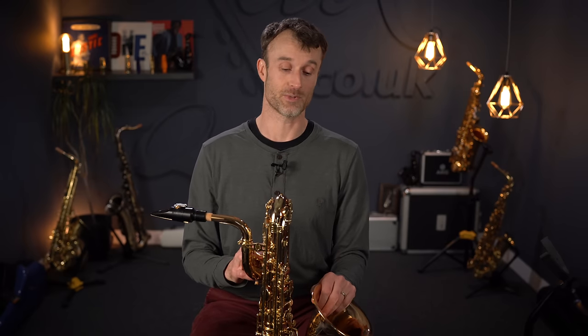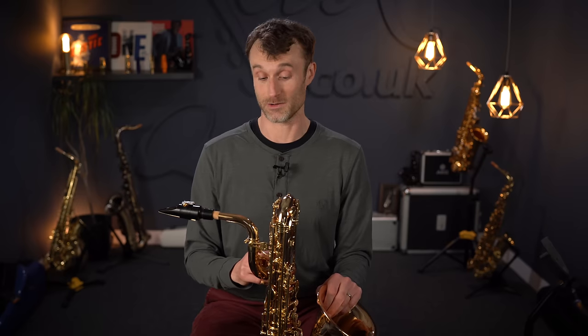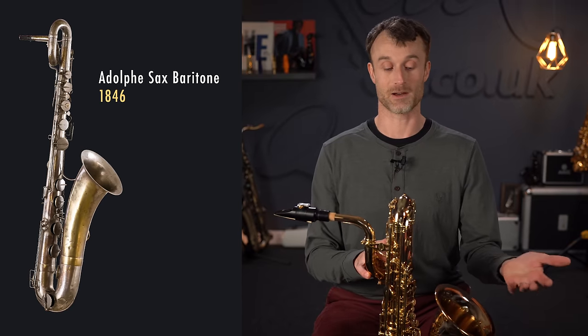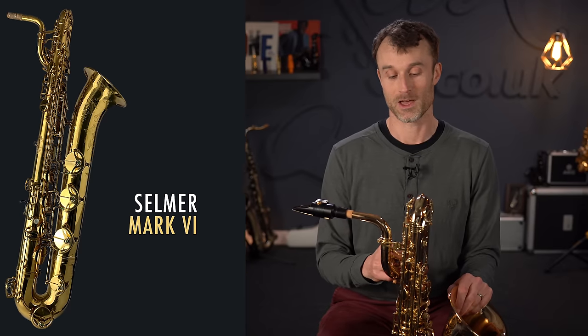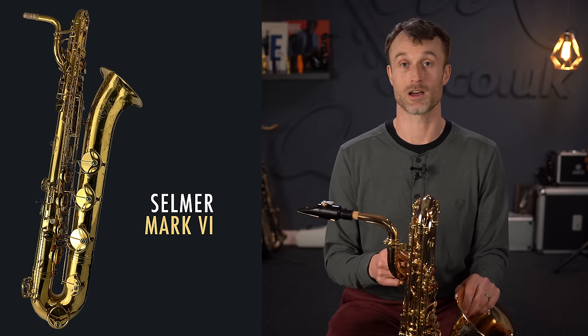Let's dive into the history briefly to give you an idea of where the baritone came from. In the 1850s, Adolf Sachs invented the saxophone, and the baritone was one of the first instruments to come out — at the same time as the rest of the family: the altos, tenors, and others. Initially it was designed to go down to low B, and then some decades later it was keyed down to low B flat, remaining a low B flat instrument for many years.